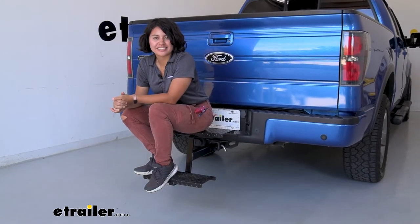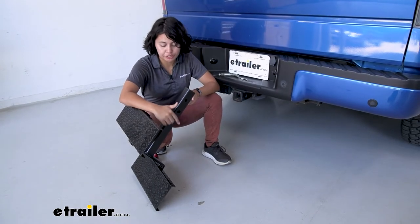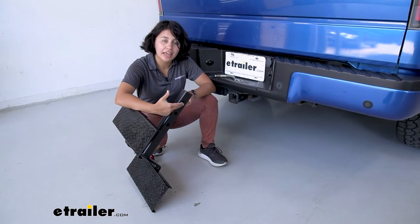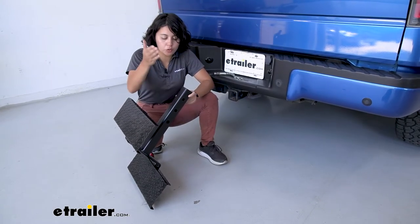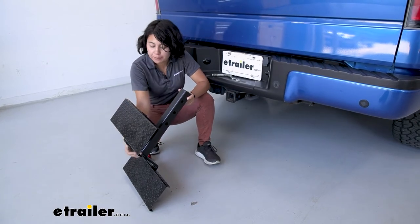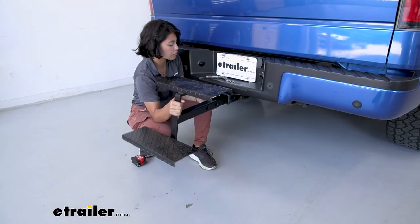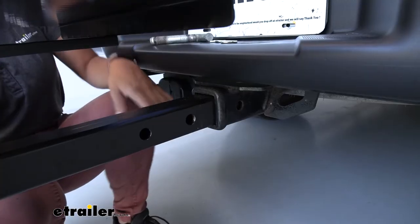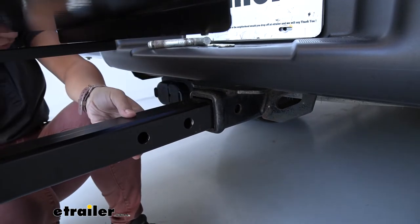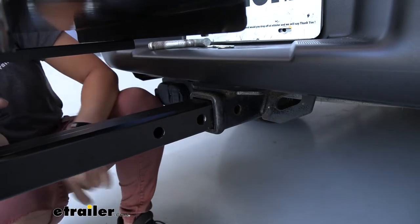Now let's take a look at how I installed it. You can actually pick where this sits inside of your hitch receiver — there are three holes, and they are three inches apart. So whether you want a three inch, six inch, or nine inch extension, go ahead and pick one and line that up with your hitch pin hole. Because of the spare tire in the back of our truck we can only use the first hole, so we're going to line that up and then secure it.